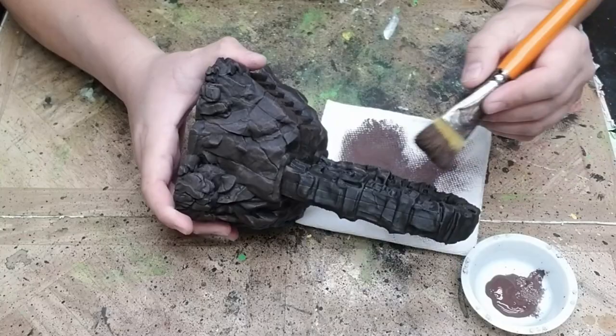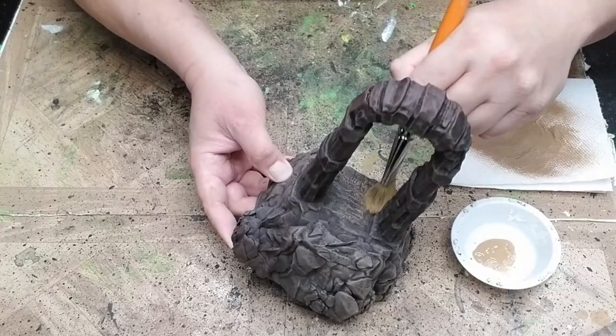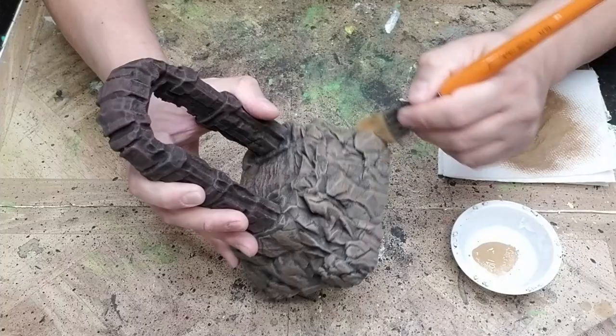Next, we're going to dry brush a medium brown over the rocky base and steps — everything except for the gateway itself. Note that we're going to paint the flat area at the top of the steps in this color too, which is a little different from how the Broken Ground theme is normally done. Normally, we're done painting the flat areas after we dry brush the layer of dark brown and then apply a layer of flock. For the Ominous Gateway, we're going to forego the flock, so we'll paint the flat area of the base the same as the rest of it.